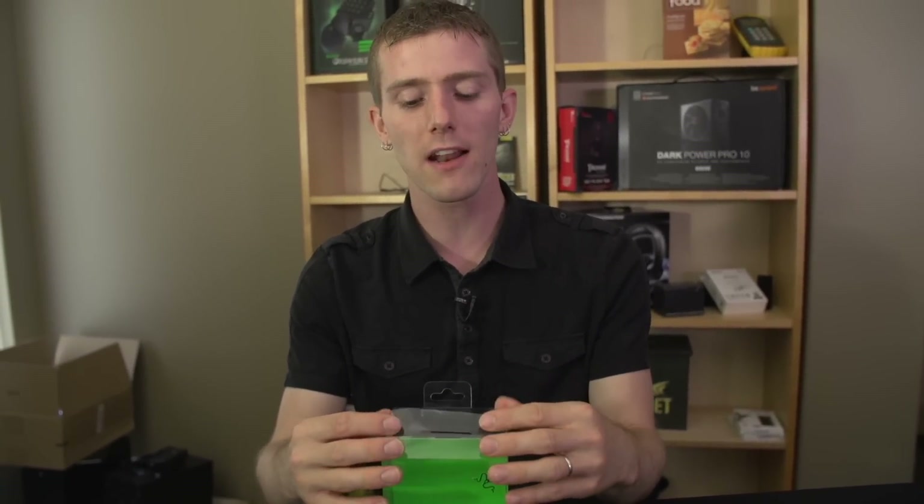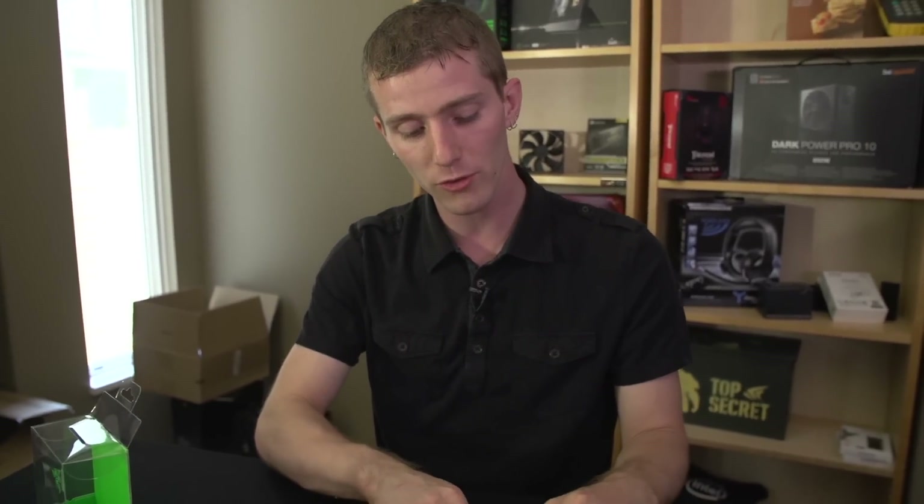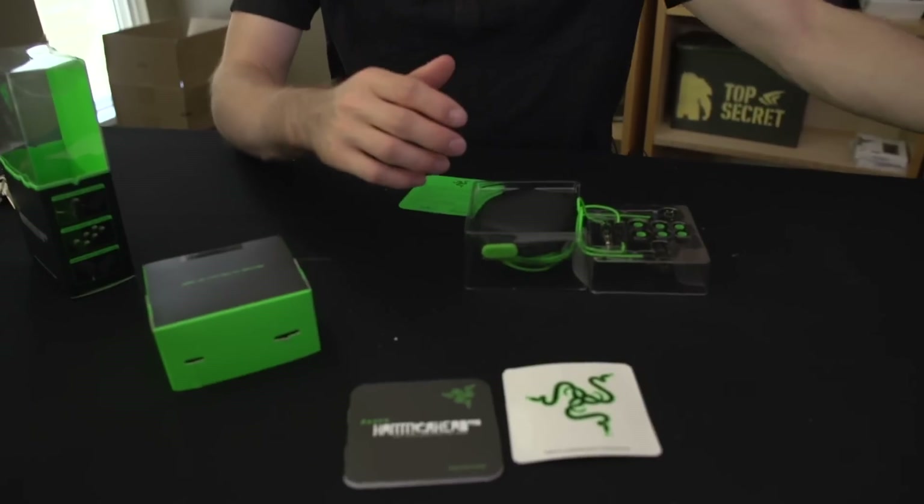Right on Razer's website it says: hammering the bass. It's called the Hammerhead — this is made for bass heads. It should be noted right out of the gate that just because I don't particularly like the sound signature, it shouldn't take away from the fact that you may enjoy it if you enjoy a ton of bass. I personally prefer a more balanced sound with a good mix of highs, mids, and lows. But some people just want to hear it pound — whether it's explosions, heavy bass tracks, music, movies, or games.